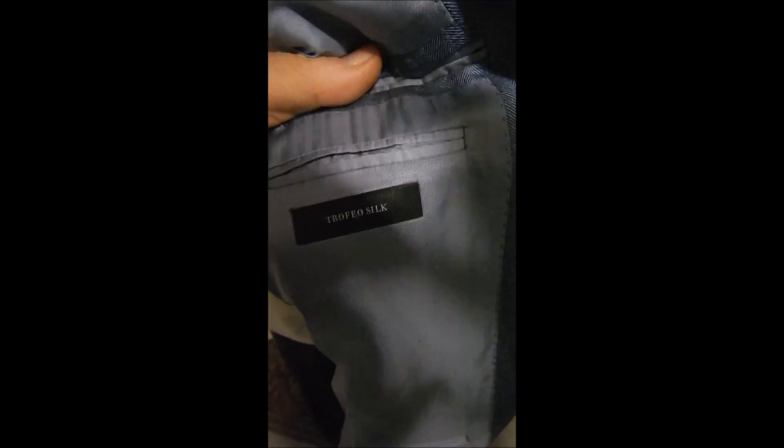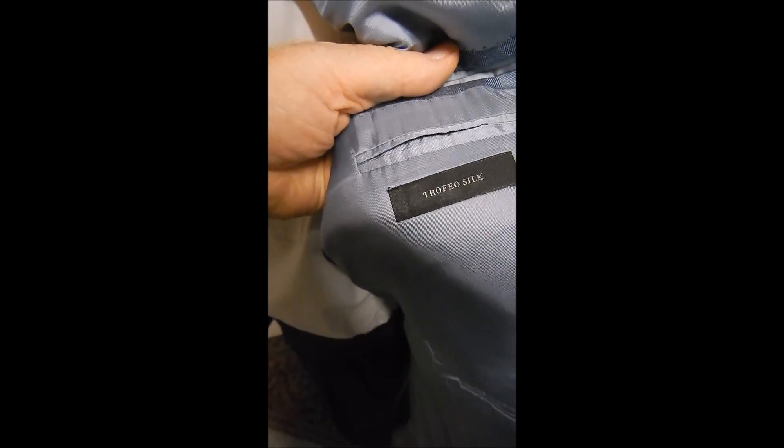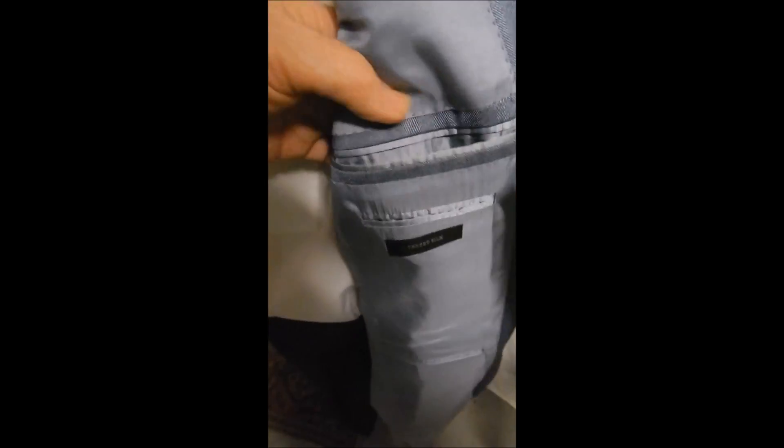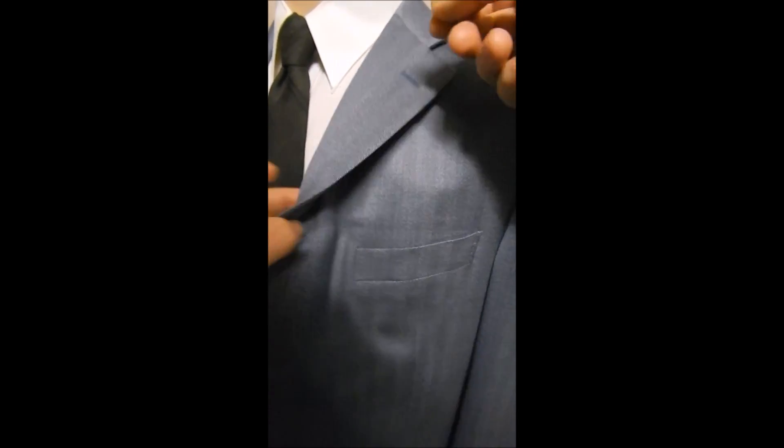Over here we see it's the Trofeo silk — well, how about that. You can see it's got hand top stitching, it's canvas construction. The fabric is absolutely breathtaking.